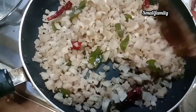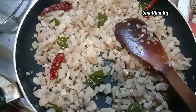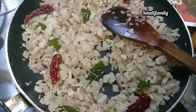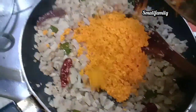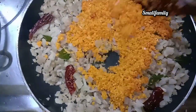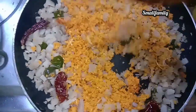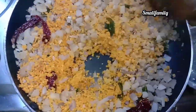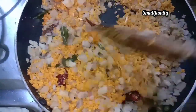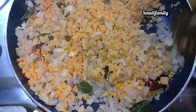I will add the oil and add oil. Add the taste and add the taste.